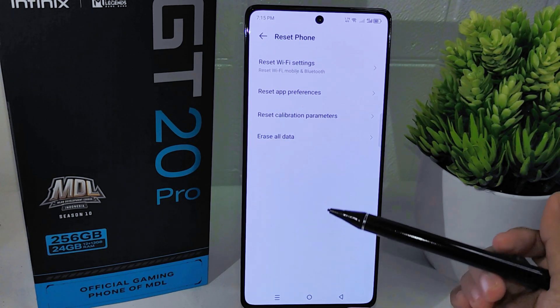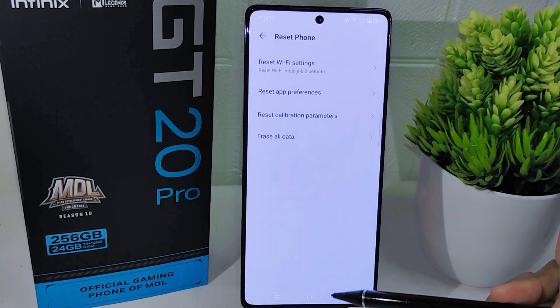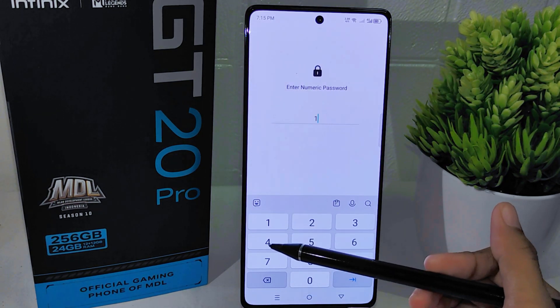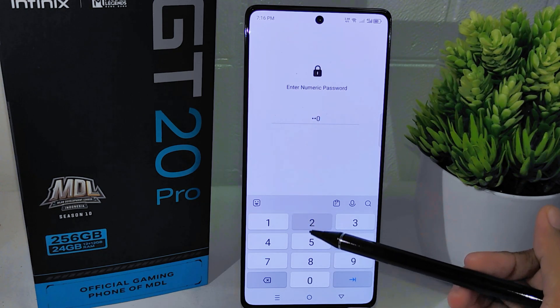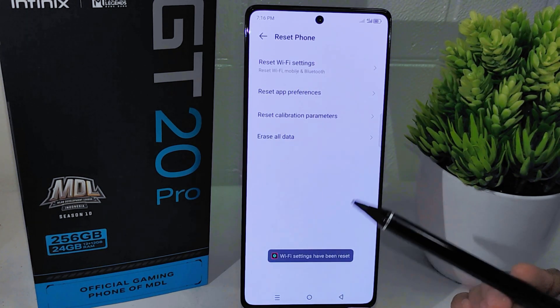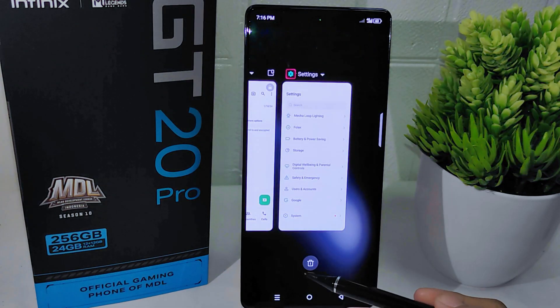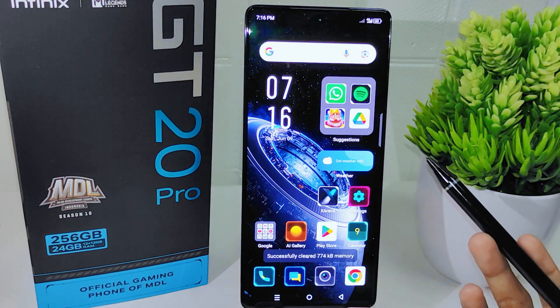To perform a network reset, select the first option available and then click on the Reset option. You will be prompted to enter your device password to proceed. This network reset will restore your device's network settings to their default configurations, potentially resolving any connectivity issues. Remember to back up any important data before proceeding to avoid data loss.